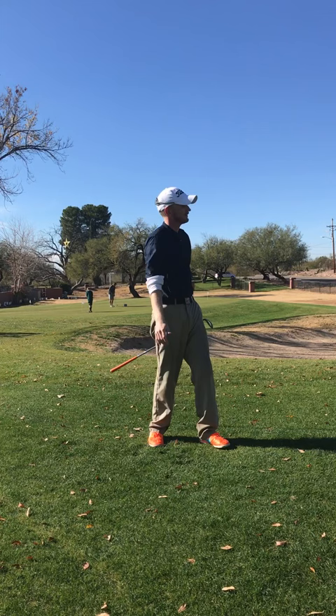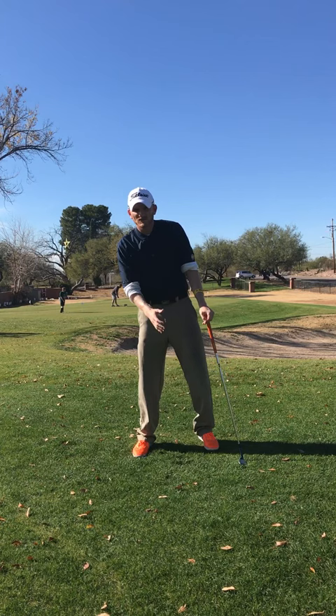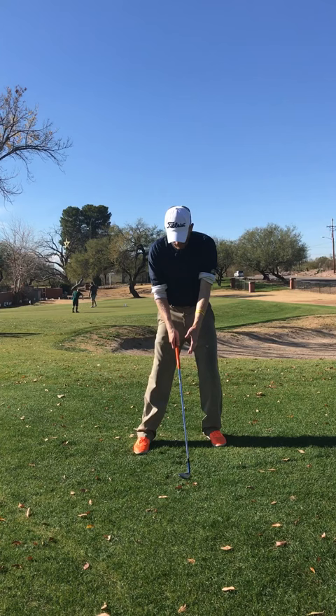So again, for the flop shot, I still like to favor the weight a little bit left, just because I see people get back and they start blading it and really having bad contact. Handle centered, you can get the ball slightly forward, club face open, long and smooth — and watch it flop and stop.